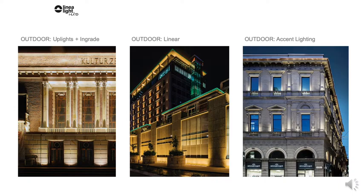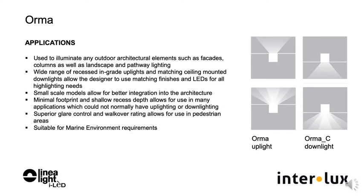They can also be used for wall washing, facades, and feature walls. The minimal footprint and shallow recess depth allows for use in many applications which could not normally have uplighting or downlighting. Marine environment is a suitable application for this robust luminaire.